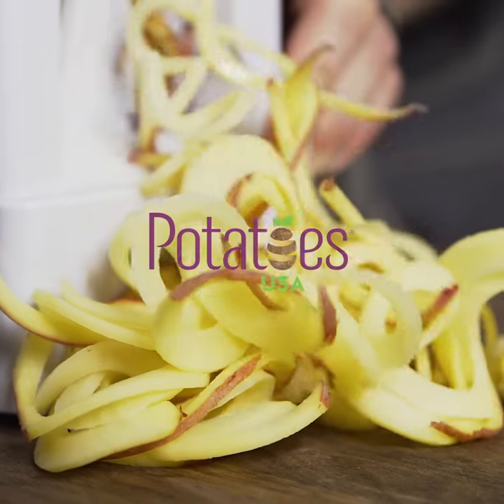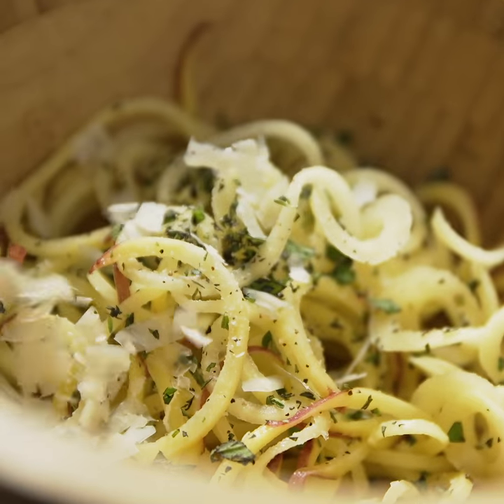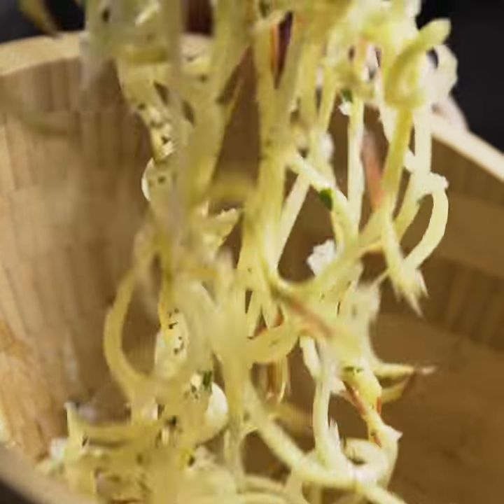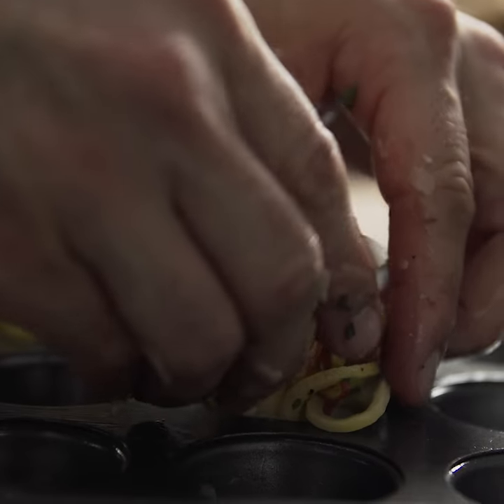Spiralizing a potato gives us another opportunity to transform that potato into another dish. Substituting a traditional pasta dish using spiralized potato is a great way to enhance your dinner.